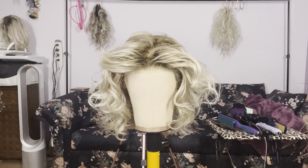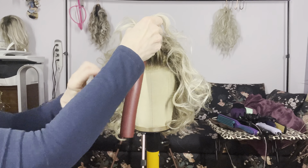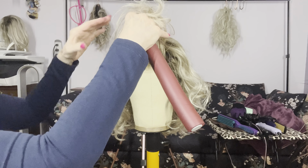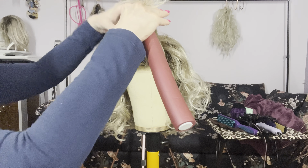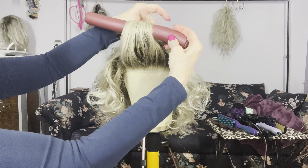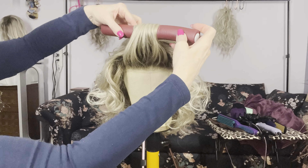I decided to address a little bit of face flap that I detected might be an issue. So I took a flexible rod and simply rolled up the front section very carefully and secured it with a pin.